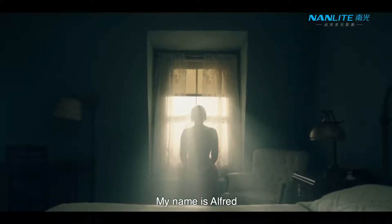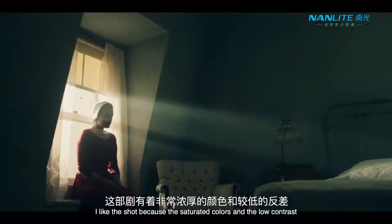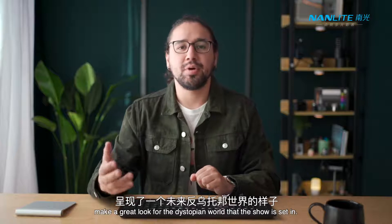My name is Offred. I had another name but it's forbidden now. I like the shot because the desaturated colors and the low contrast make a great look for the dystopian world that the show is set in.